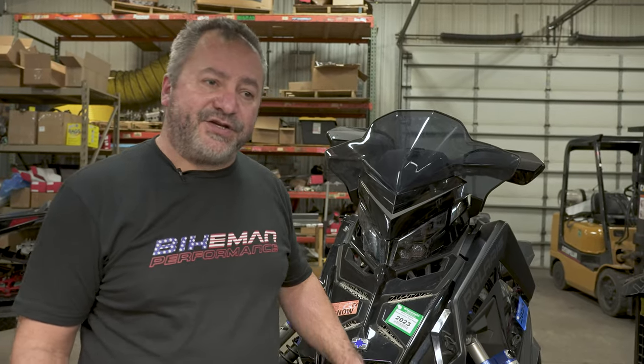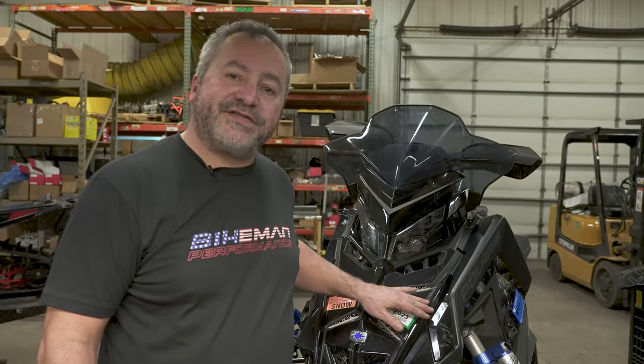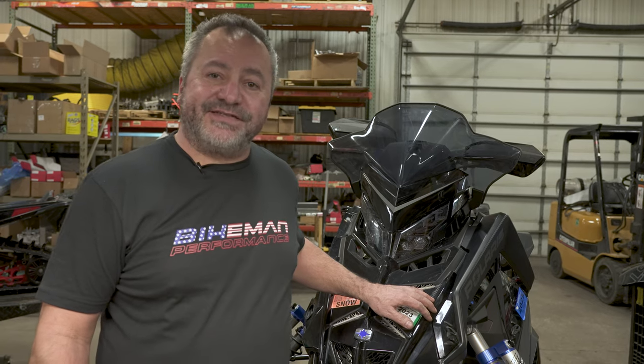For Bike Men Performance, today we're going to be doing a charge tube and blow-off valve on this Polaris 850 Boost. Let's get started.